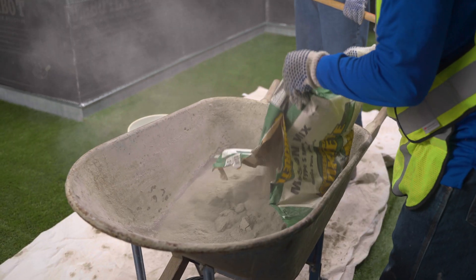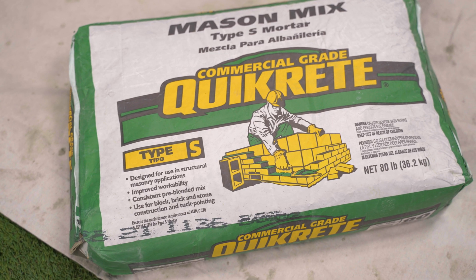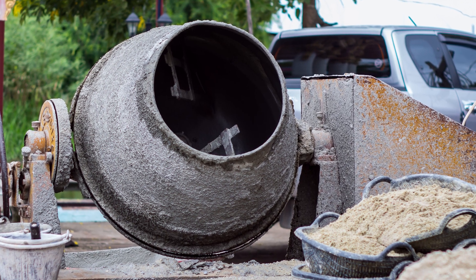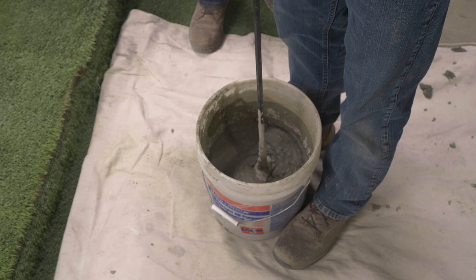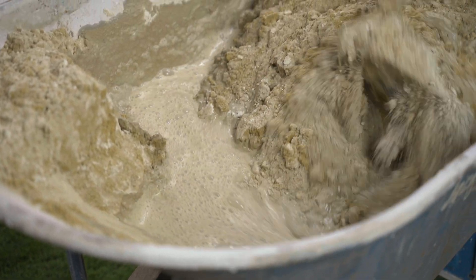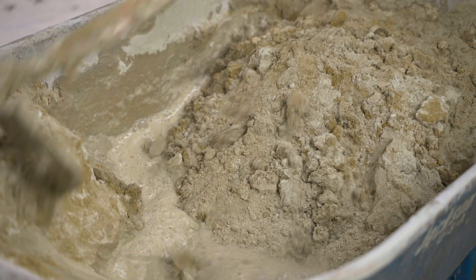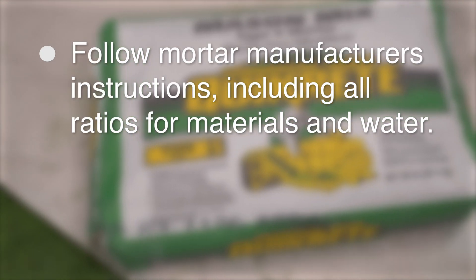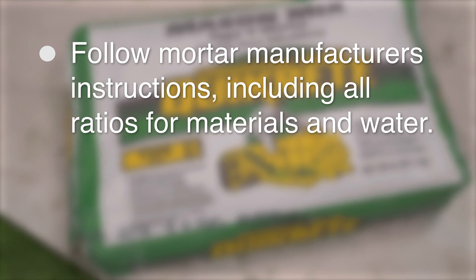Mortar can be field mixed or purchased pre-bagged. Pre-mixed bulk mortar is available for large projects. Conventional Type S can be mixed mechanically in a mortar mixer or with a drill in a bucket. Hand mixing can also be done in a mortar tub or wheelbarrow.